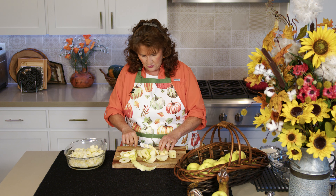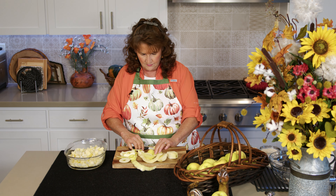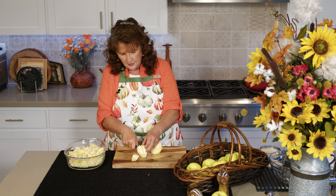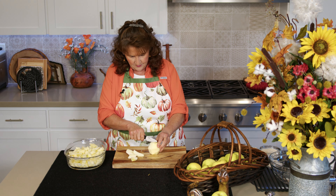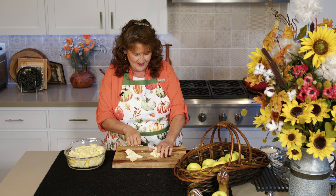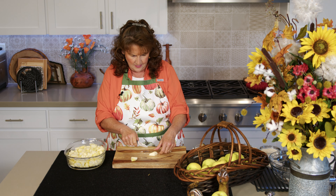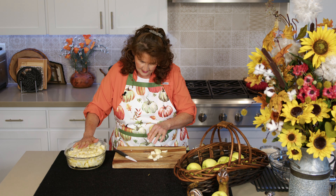I'm cutting them into about three-quarter inch chunks. I have my oven preheating to 350 degrees — I like to cook it on the lower side so the apples really get nice and soft. You'll think it looks like a lot of apples in the dish, but they do bake down. They'll kind of rise up while baking and then go back down when it cools.